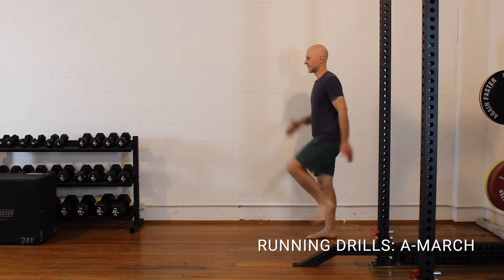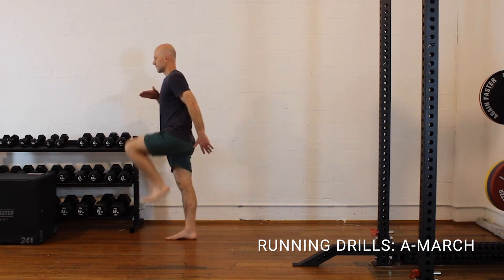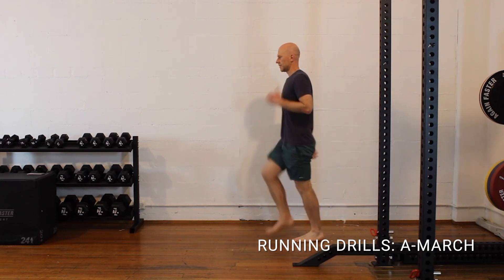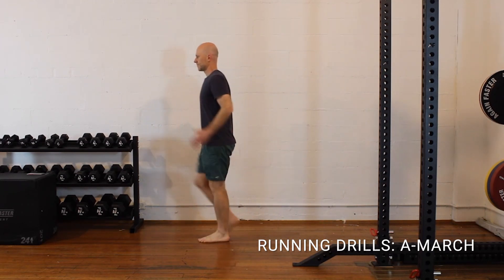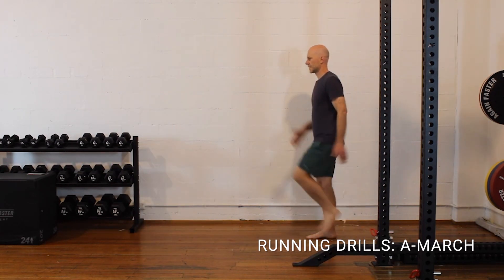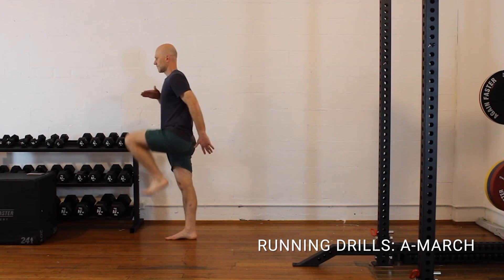Running drills: once they start getting into running, this kind of stuff can be done a lot earlier — especially an A-march, which is a really simple gait training drill that could have been started from week two or three. Carrying this on and keeping those running mechanics in the system will also help the transition into running. It's also great for getting control of knee extension, and adding in a calf raise with it gives really nice triple extension control.